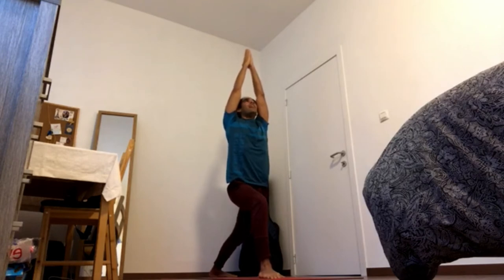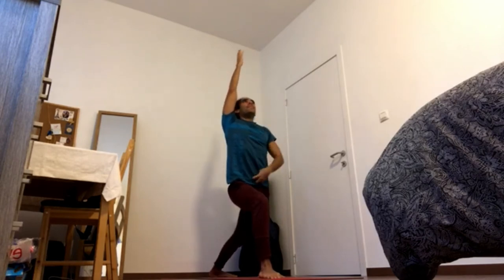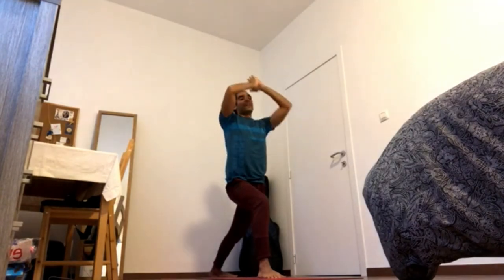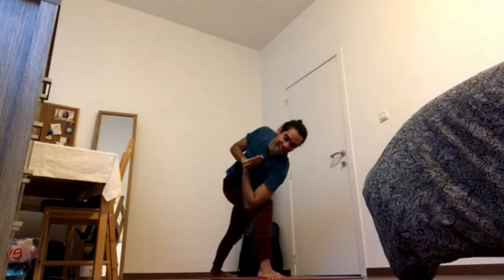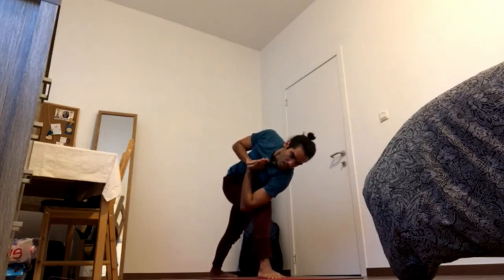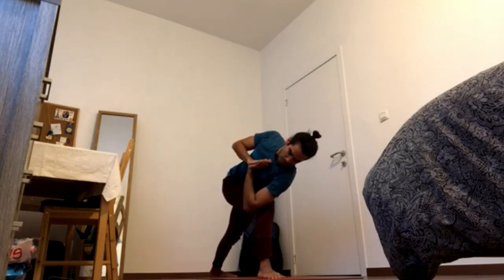Press left heel down, contract front thigh, pick up the pubic bone, pick up the breastbone, pick up the fingers. Twisting Warrior — exhale, right arm to the outside of the left knee. 4-3. Press back heel down, bring right butt cheek forward, left thigh back. 4-2. Draw the navel in and up. Left chest up, arms to the center of the chest, shoulder blades back. Bring crown of the head forward. 4-1.